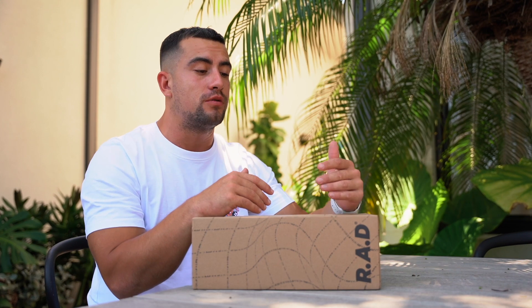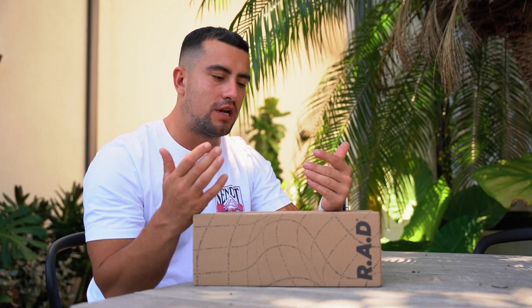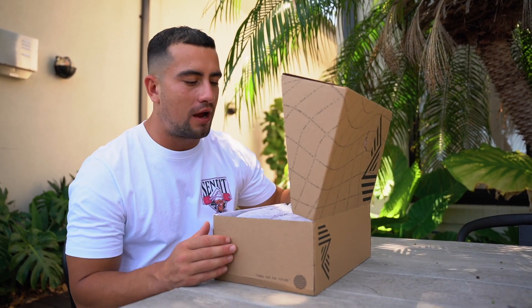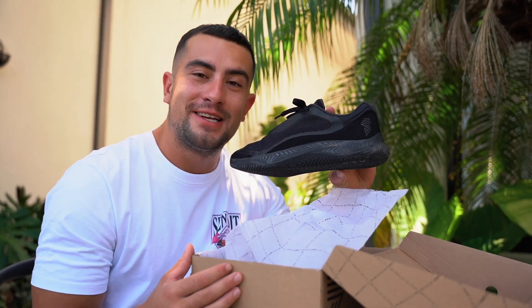The other pair I have still on the way I had to purchase in the UK and then get shipped over here to Australia. So basically what Rad do is every single month they drop a new colorway of the shoe, and once that colorway is gone, it's gone. This is probably one of the coolest ones — for all your plain Jane's basic people, the triple black is where it's at.